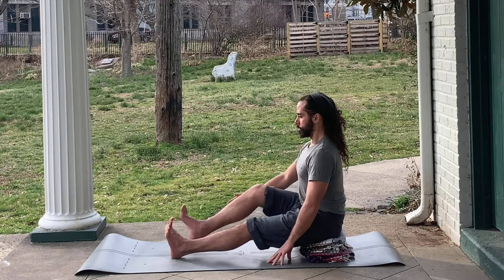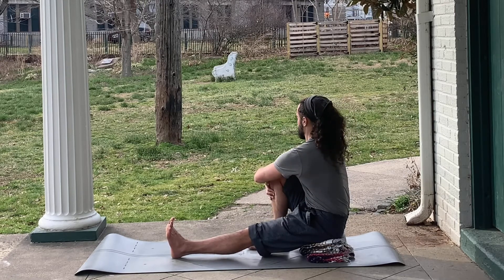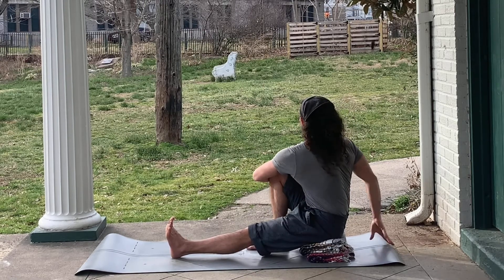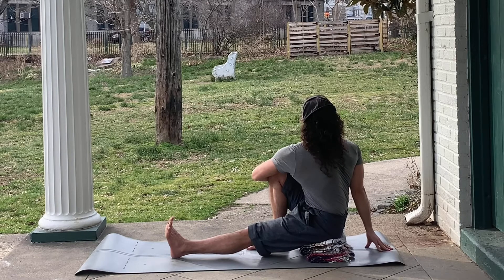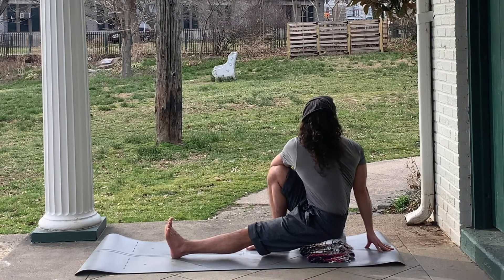Find a seat with a tall spine. You may have to sit on blankets in order to not round the lower back. Bend your right knee, placing the sole of the right foot on the ground, and start twisting toward the right leg. You can hug around the right knee with the left arm, or if you prefer a slightly deeper twist, the elbow can cross to the other side of the knee.